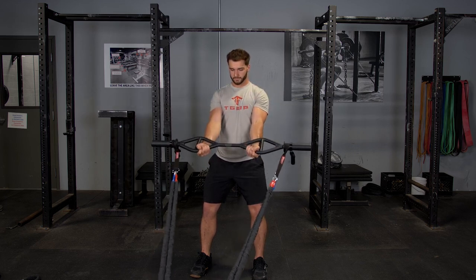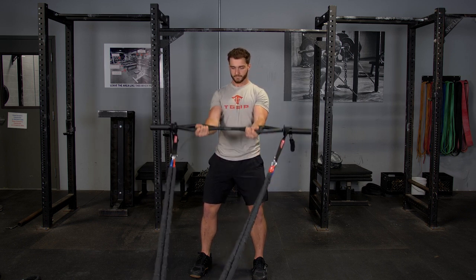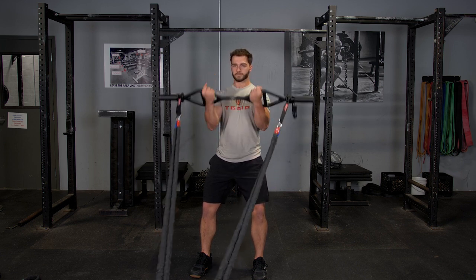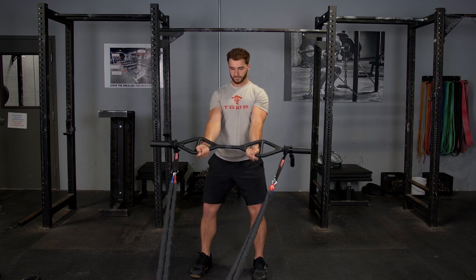Isolate your biceps during the biceps curl with the original T-grip bar using the max grip. By bracing the top of the bar against your forearms, you really are able to isolate those triceps. Attach the bands low, grab the bar using a max grip, keep your elbows tucked in, and curl towards your chin.